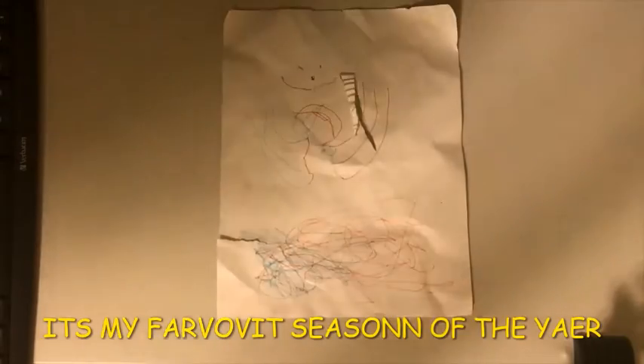What is up everyone and welcome to the Halloween special of Heezus the Grey.